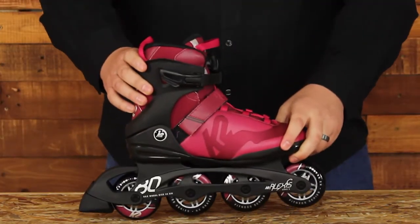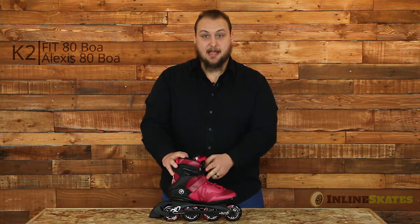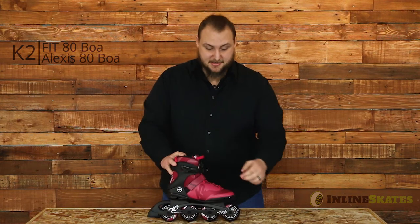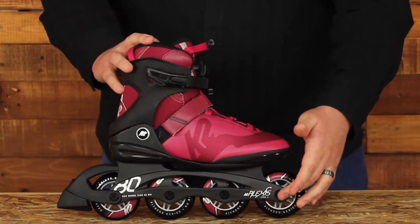And here you'll see the Lexus 80 BOA. This will just be the women's model but same exact specs — ratchet and power strap combo, BOA dial lacing system, FVI frame, 80mm, 88 wheel, and an ABEC 5 bearing.